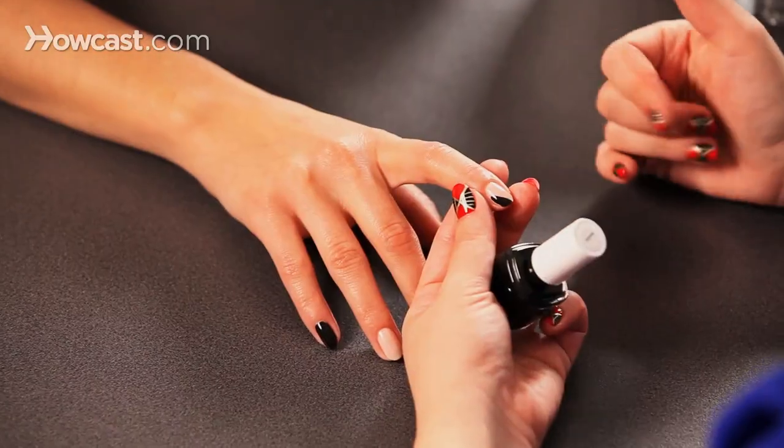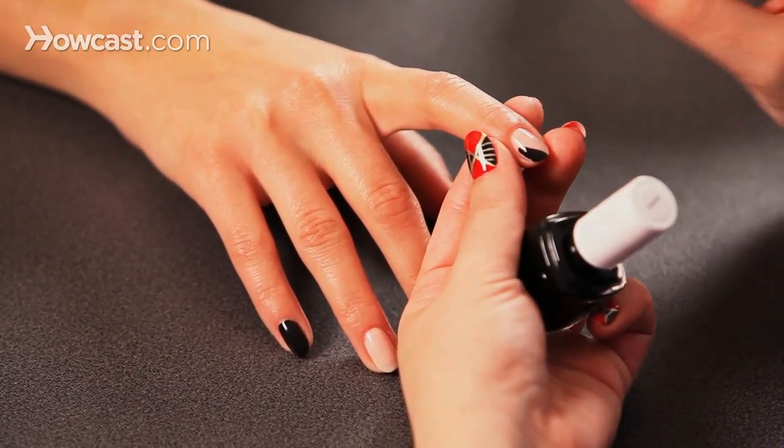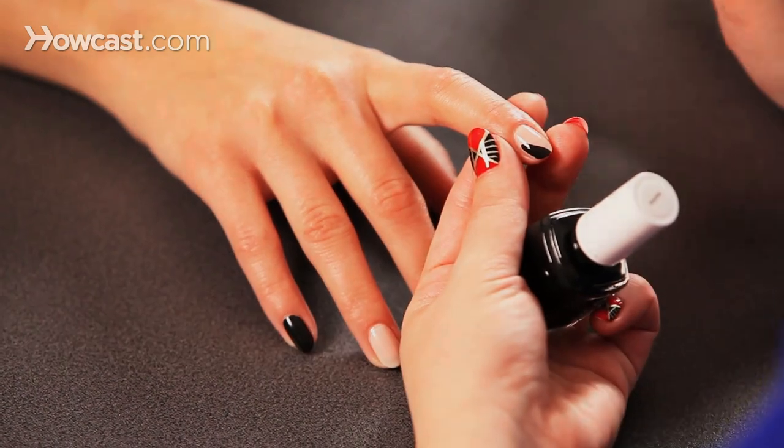But the trend now is to actually not have the nude here and do sort of like a picture frame — it's called a peek into the actual real nail and the nail bed. So that's also an option, and then you wouldn't need to apply the base. You could just start with your exaggerated black chevron.